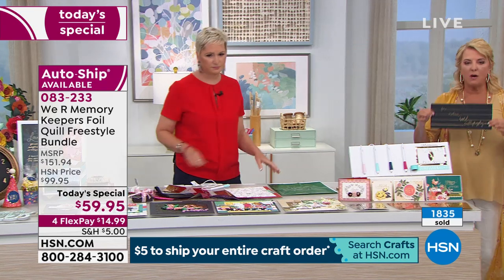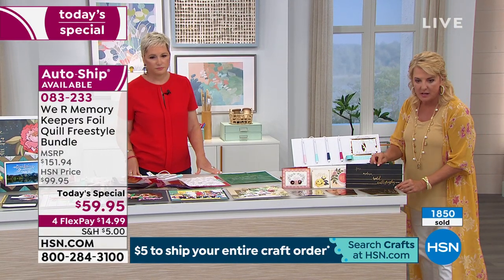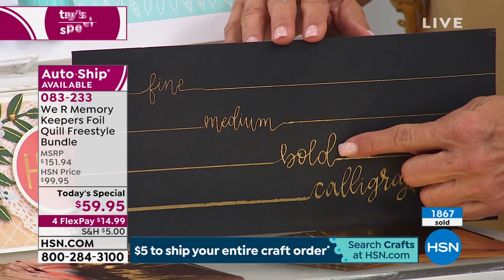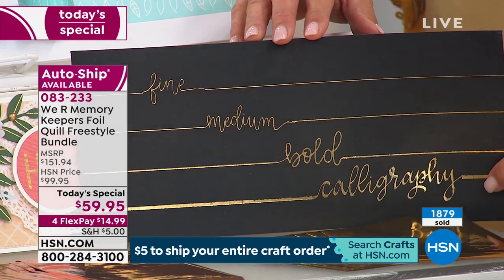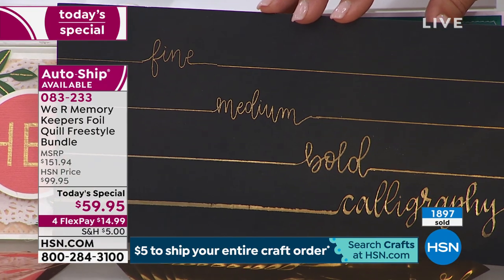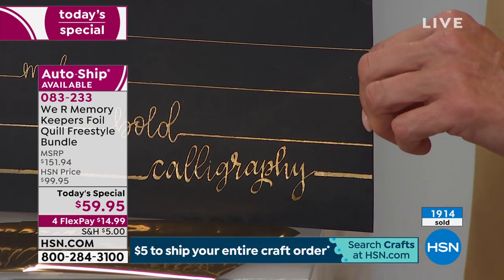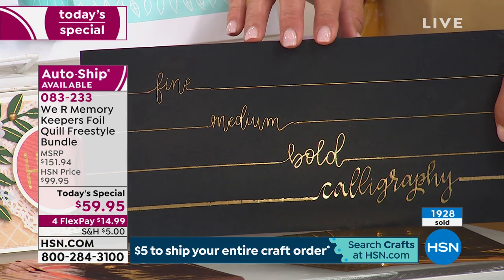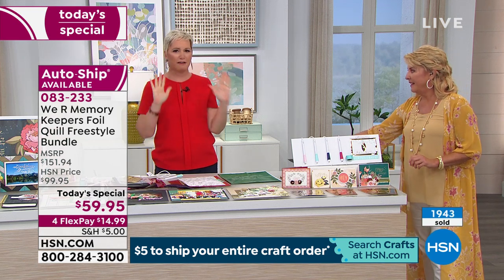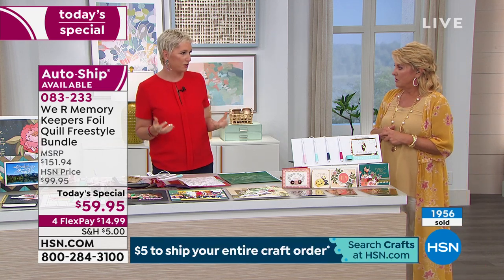Let me show you what the tips look like. Here's the fine tip, the medium tip, the bold tip, and – look at this – it's a calligraphy tip. If you do hand calligraphy or want a calligraphy look, that last tip is phenomenal. When this goes to retail, a starter set will have the fine, standard, and bold. The calligraphy pen will always be sold separately. This entire bundle is less than one and a half pens at retail price, and you're getting all the extra foils.